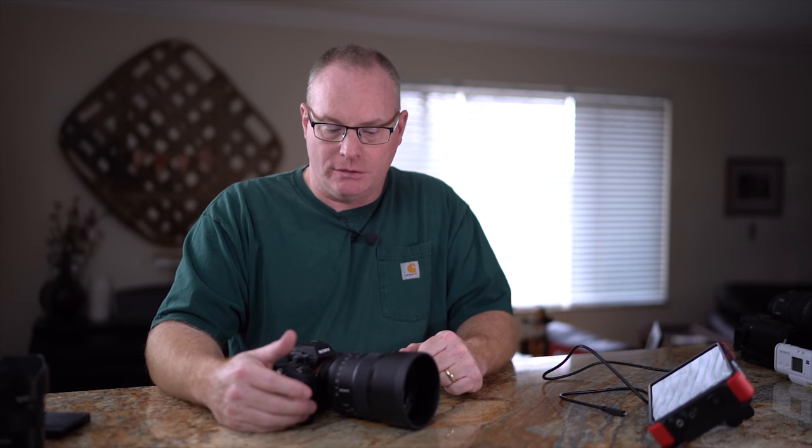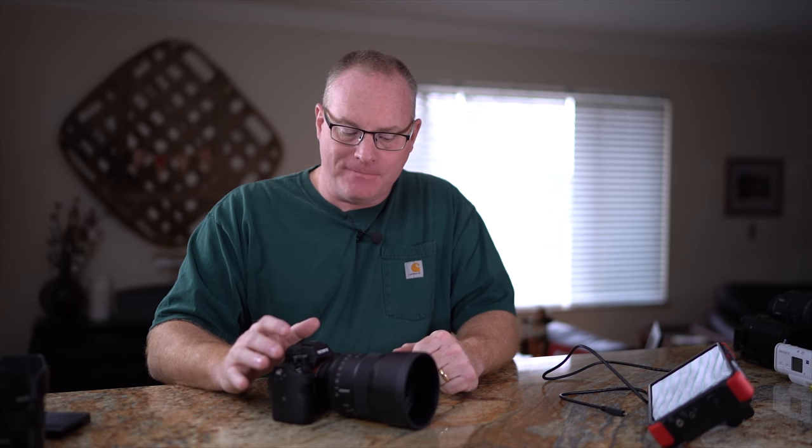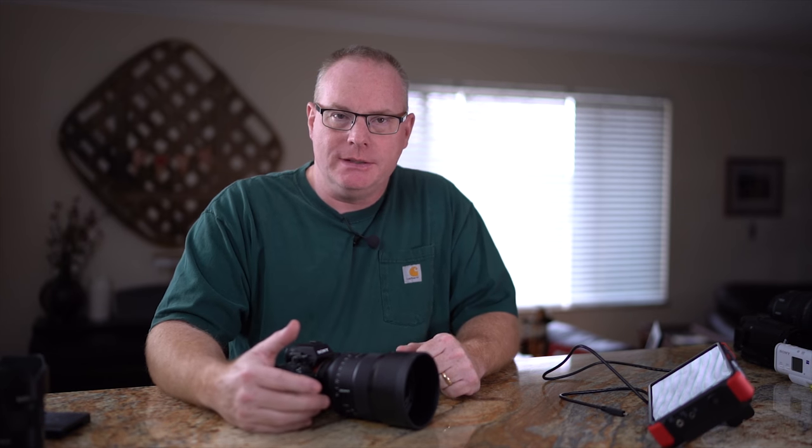In this video, I'd like to talk about how to take your video capture to the next level with Sony Alpha in general. I have here the a7R III. People that shoot tons of video are very familiar with the a7S II and the a7S. These are great cameras, but they're 12 megapixel.